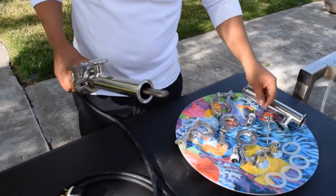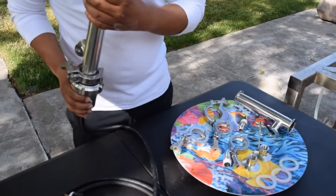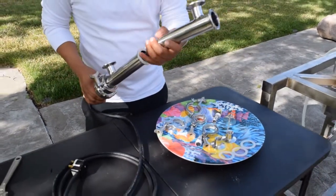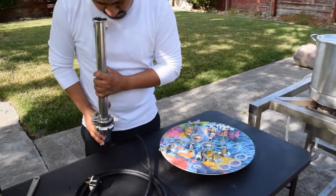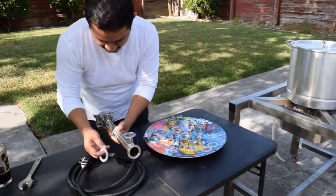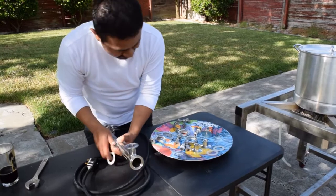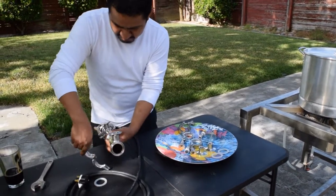Before hooking up the second part of the tube, it is important to make sure the heating element is not touching any part of the inside of the tube. So what I'm doing here is I pick it up and look down to make sure the element is not touching any part of the inside. If it is touching, the element is flexible enough for you to adjust it with your hand.